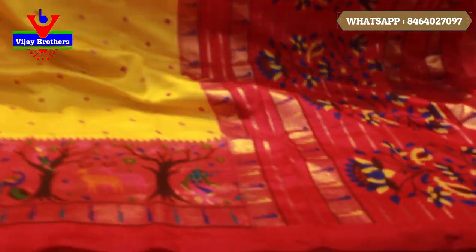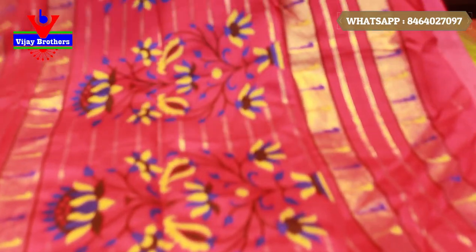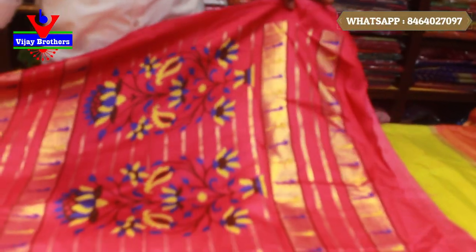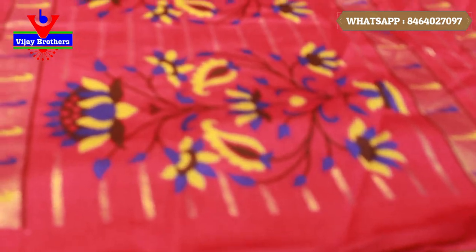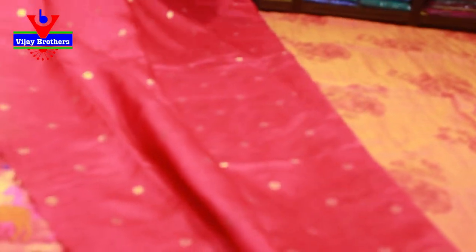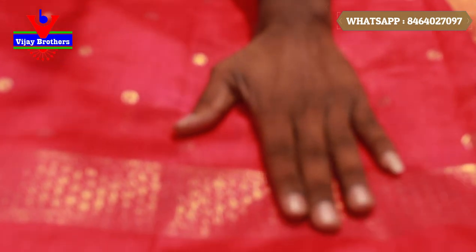Next, we add the pallu. This is the pallu — it is also printed in the pallu. This is the blouse — it is pink. It is different from the body. All over the body and the border is also neat with the hands.